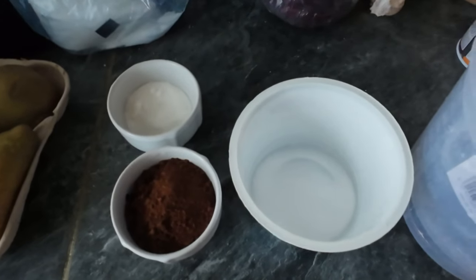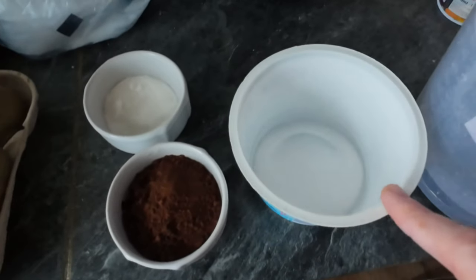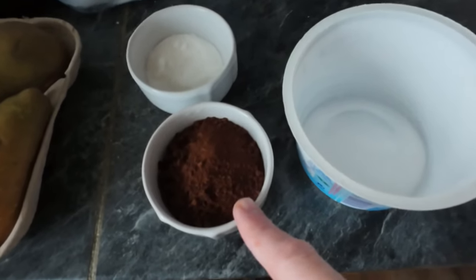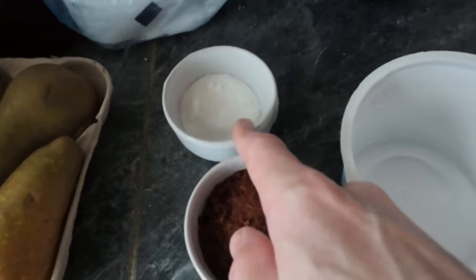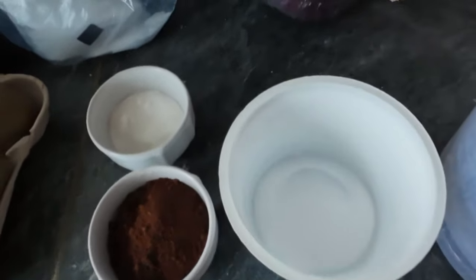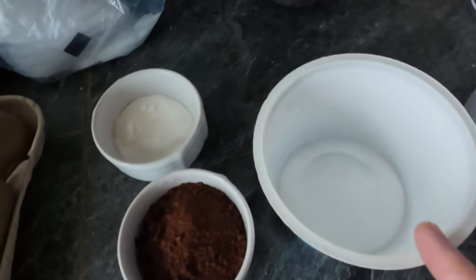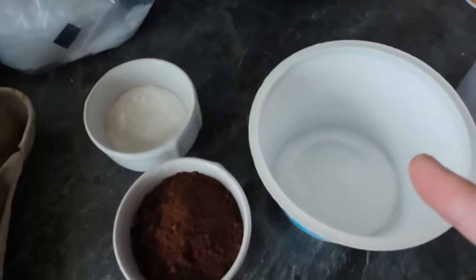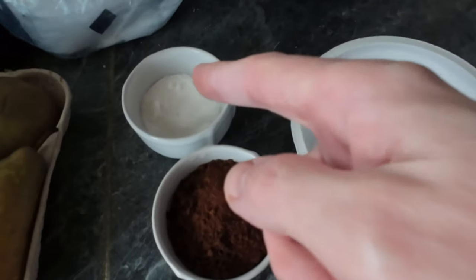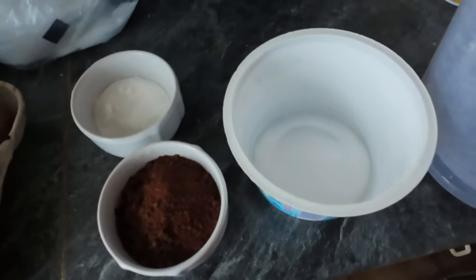So this Caffanol P recipe: it's basically one litre of water, 23 grams of soda crystals, 30 grams of instant coffee, and 20 grams of vitamin C powder — or tablets, but if you use tablets you have to grind them down. You have to do it in that order: first soda crystals, make sure they dissolve; then add the coffee, make sure that dissolves; then add the vitamin C, give it a good stir, and make sure it all dissolves.